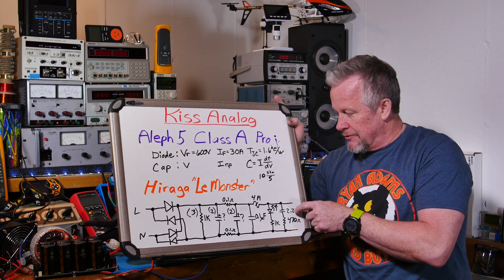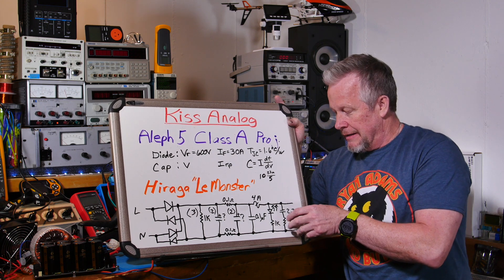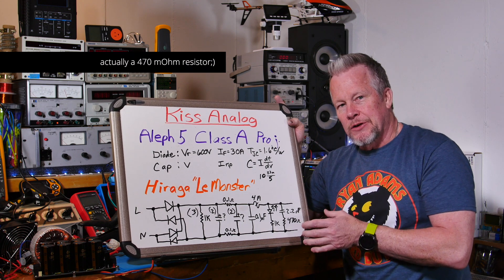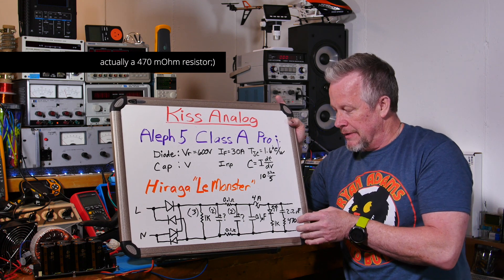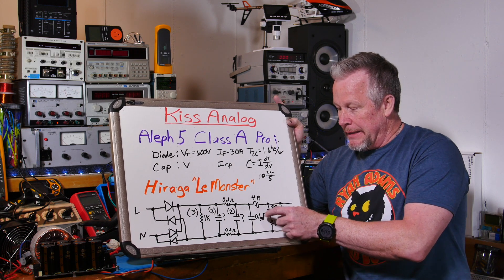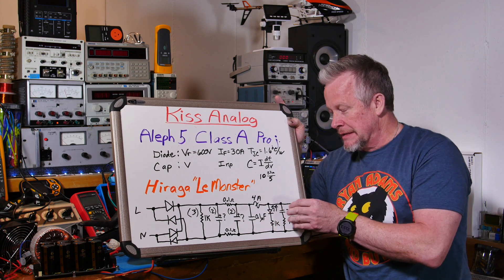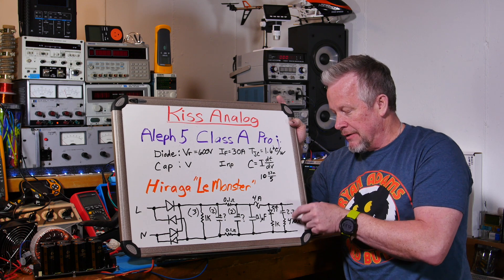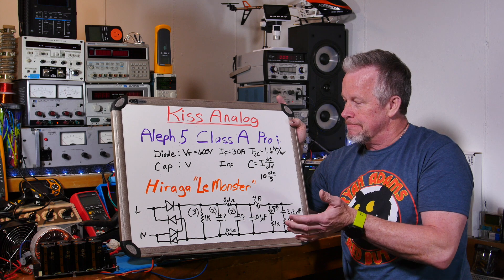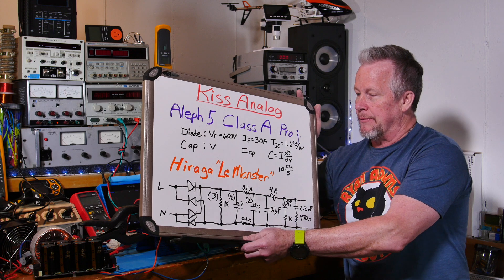There's also a 2.2 nanofarad capacitor with a 470-ohm resistor — a little high-frequency snubber. I'm not exactly sure what it's for; it could be parallel with the 0.1-ohm resistor, or maybe when the fuse opens and you get a little spark, this dampens that transient. Either way, it looks like a nice power supply design. Let's go ahead and build it up.